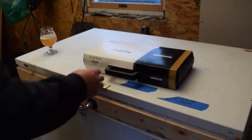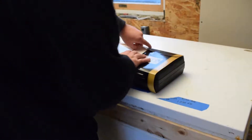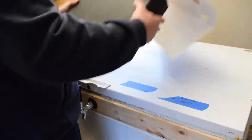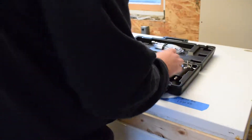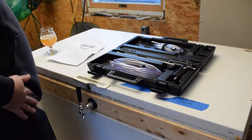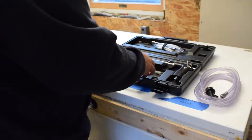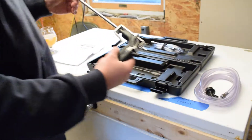Alright everybody, let's open this bad boy up. Oh, smells new. So you've got the beer line, replacement O-rings, a nice little cleaner, and the gun itself.